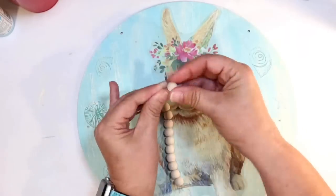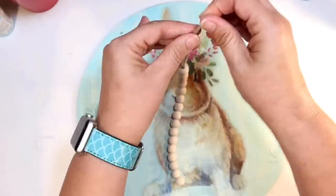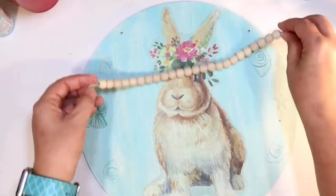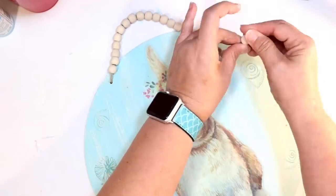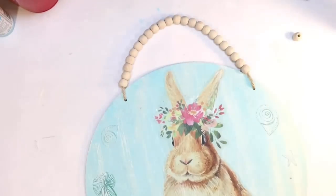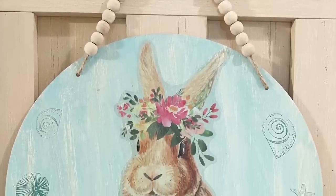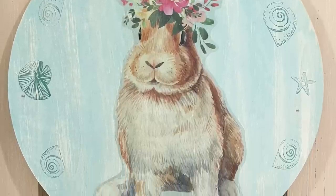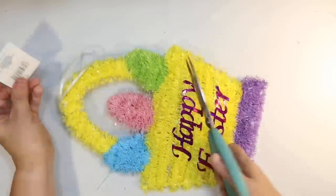It would also be really cute to use the Easter pastel colored wood bead garland from Dollar Tree. I'm going with the natural color wood beads and reattaching that to our sign. Isn't that bunny just the cutest? I love it. This is how it turned out, hanging in my home for Easter. I love the little subtle coastal details — it goes really nicely with my decor, but it's also very Easter-y as well.